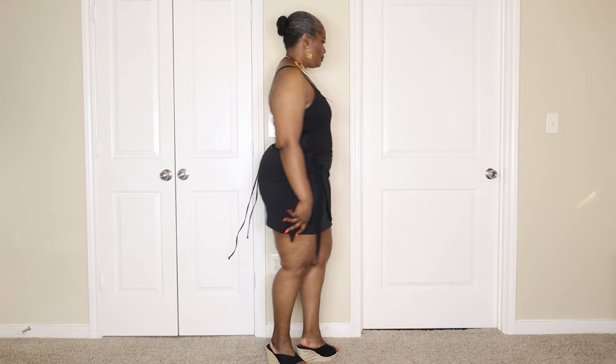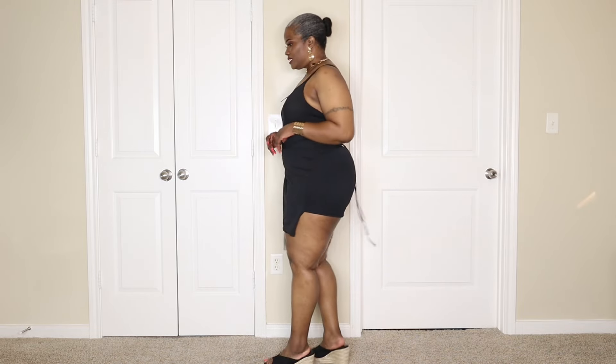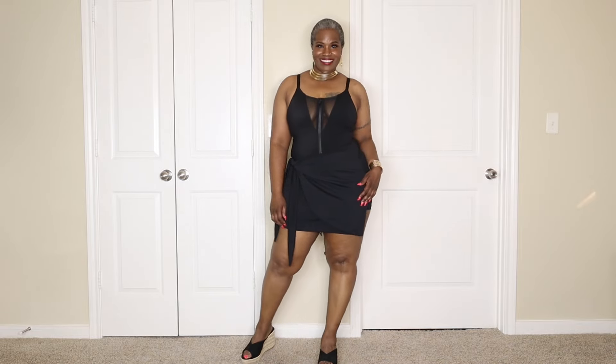I'm going to go ahead and turn to the side, to the back, to the side, and back to the front.